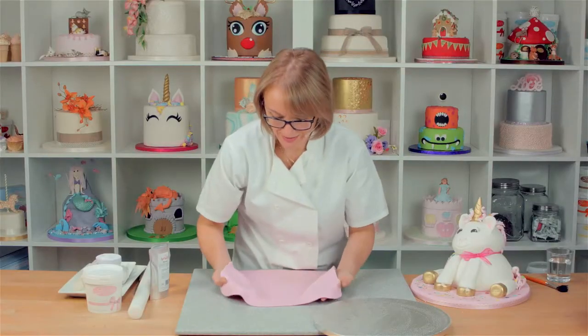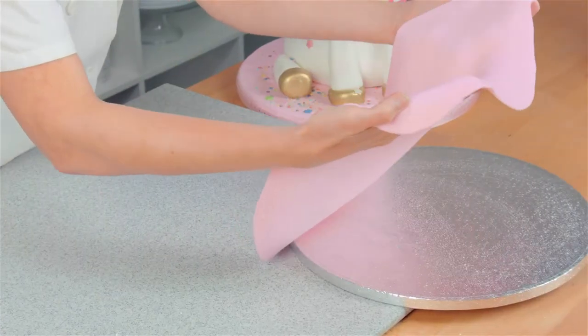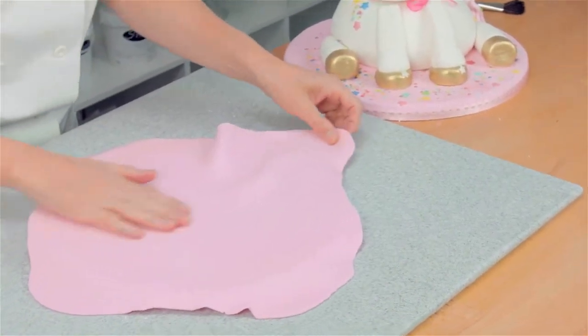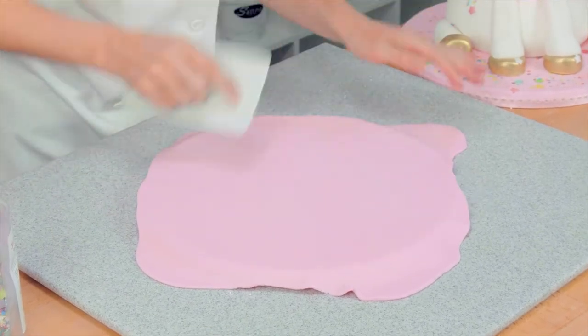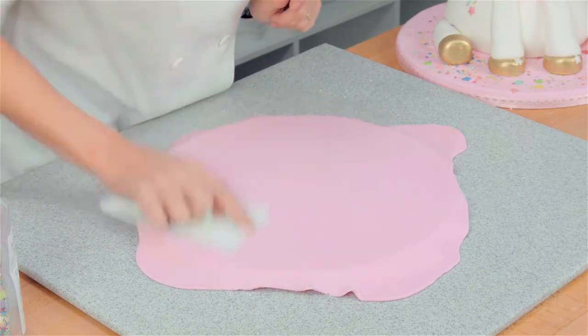I think I've been a bit stingy with this icing - I've probably rolled it out a little bit too thin. So if you've got enough icing, roll it out to about half a centimetre. Pop it onto the board. You can use your hands, but if you've got a smoother, it just gives it that finishing touch.